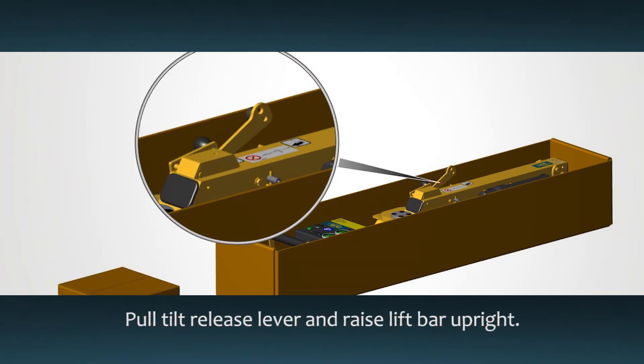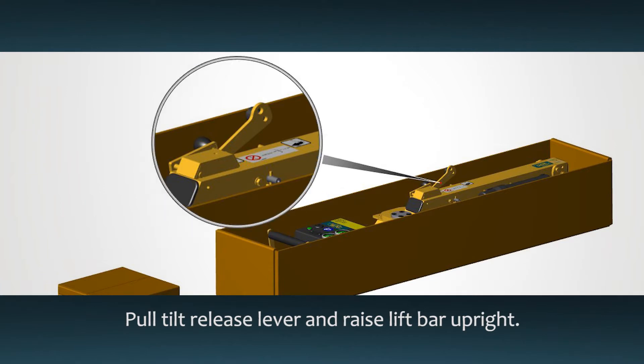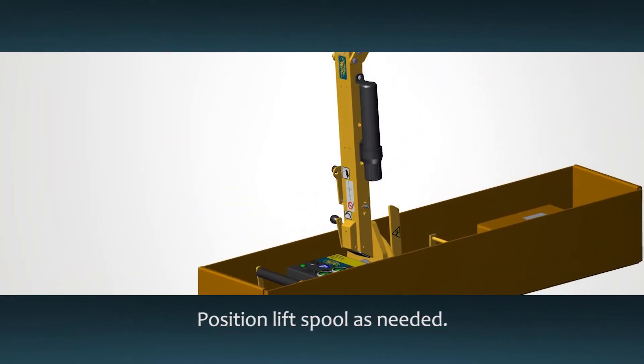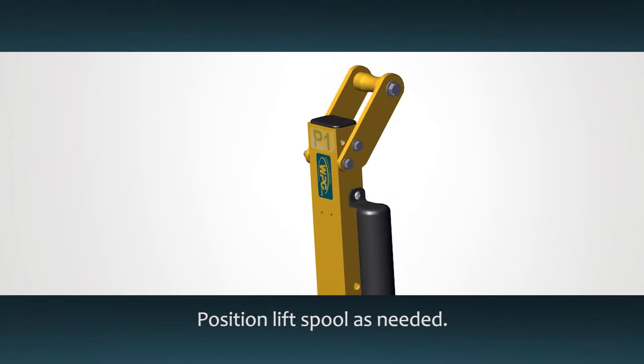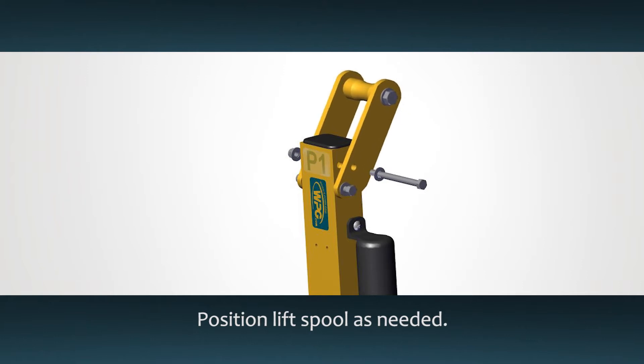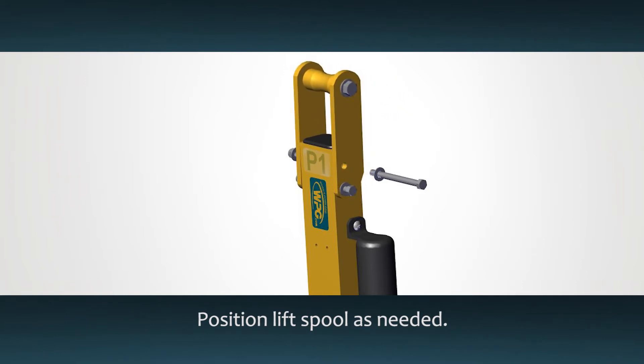Pull the tilt release lever to unlock the tilt latch and raise the lift bar to the upright position. The lifter's hang angle can be adjusted by shifting the lift spool. To do this, remove the top bolt and switch the spool to the alternate position. Reinstall the bolt and tighten securely.